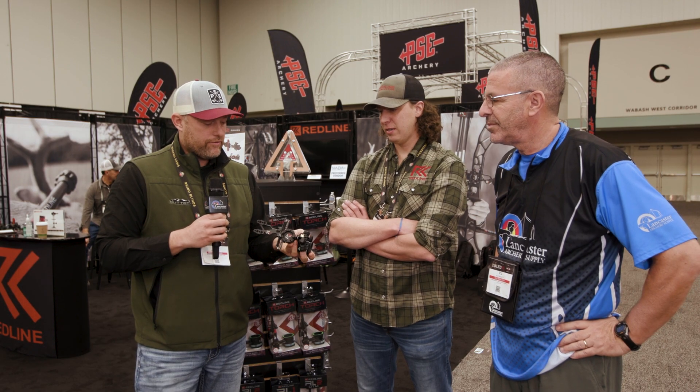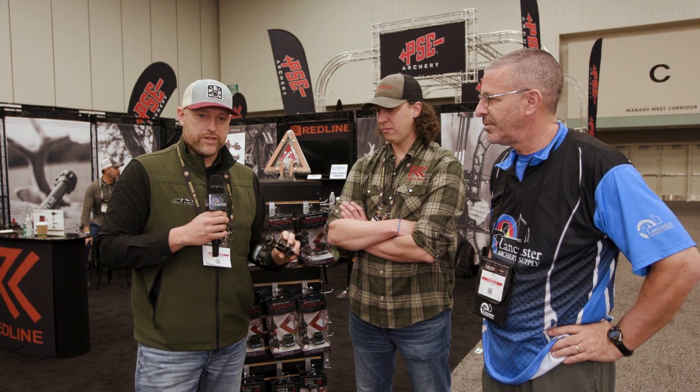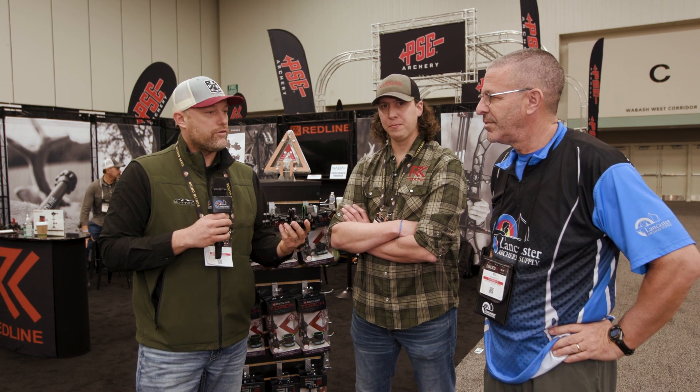Honestly, there's a lot going on here. And from a value standpoint, the site tapes — you get three different colored level bubbles on the sight, which is included. Just every feature and aspect of this gives every opportunity for the bow hunter to get a good sight for a good price.